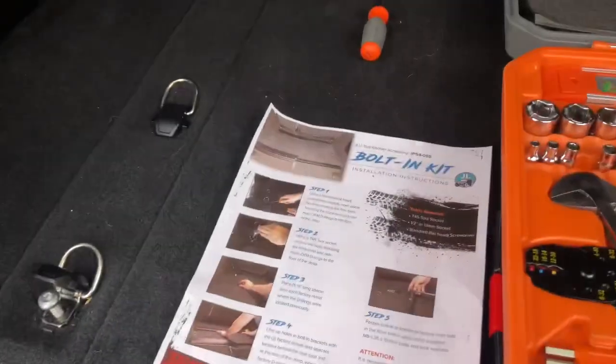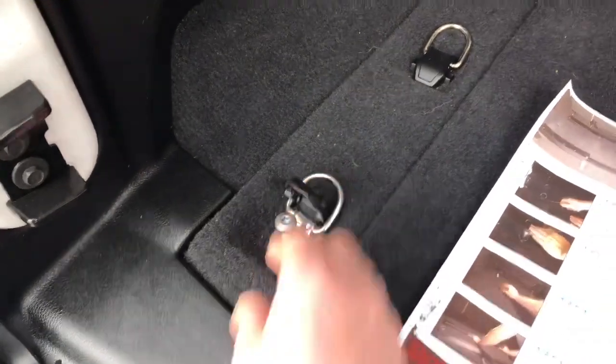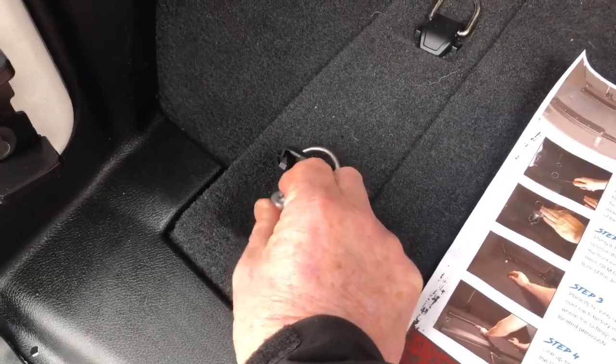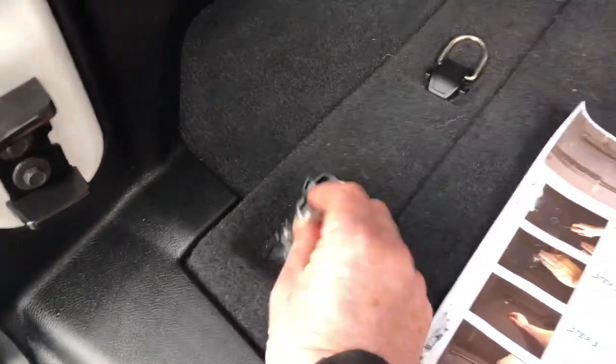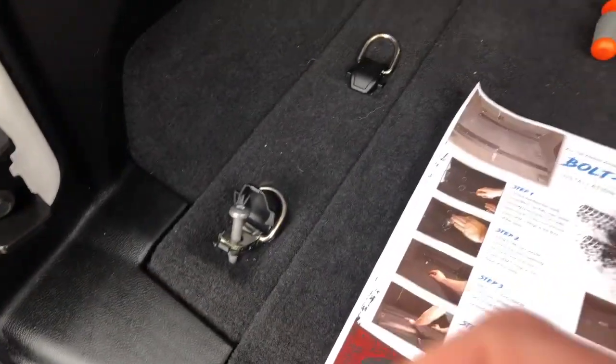Good morning YouTube family. Today is the day we install the bracket that supports the Jeep kitchen, and the instructions are really clear. We have to lift this up, which I've already started, and remove the T45 torque bolts out of the unit of the Jeep. We have to do all corners — this corner, that far corner, and then of course on the other side of the Jeep.